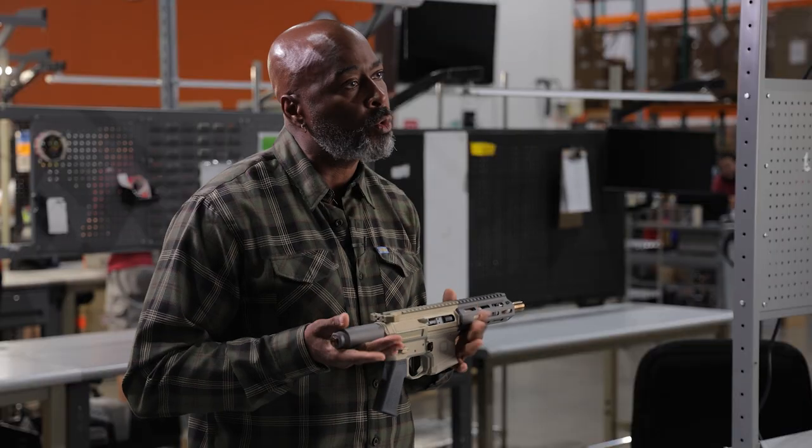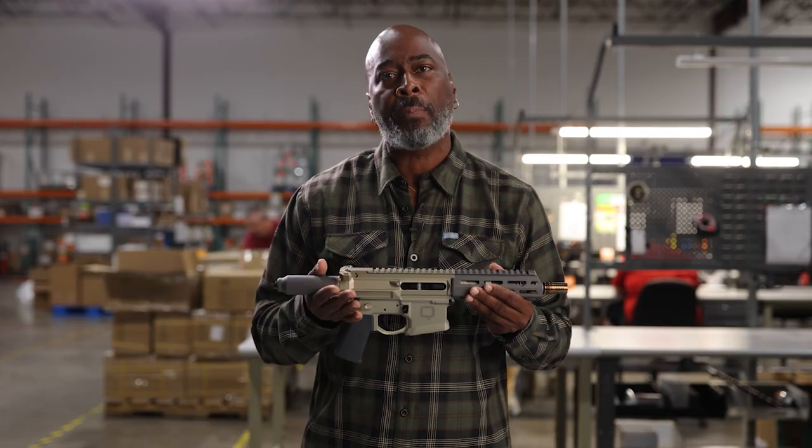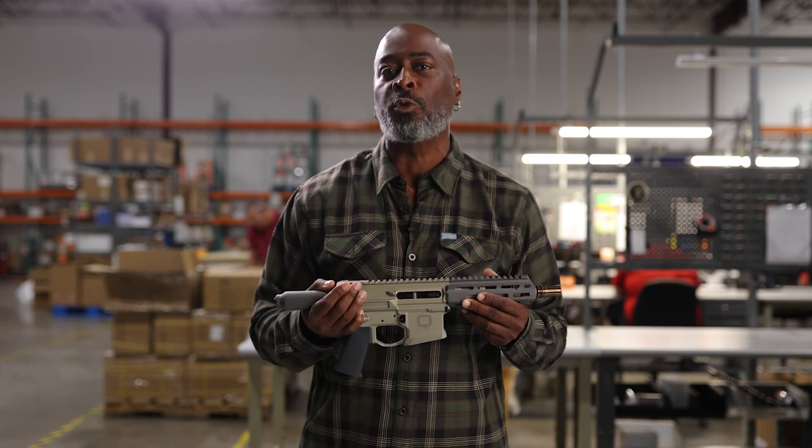It's ready for optics. If you decide you want to NFA this, it's very simple. If you're interested, check us out at primaryarms.com and follow us on social media.